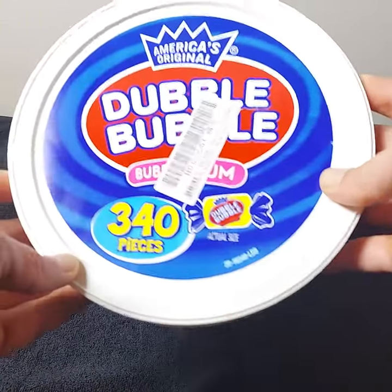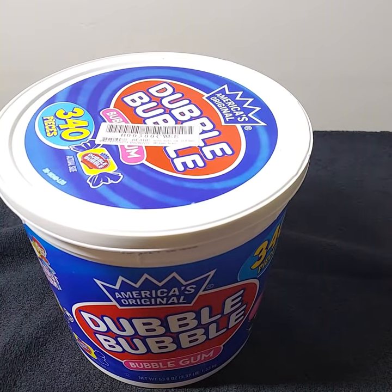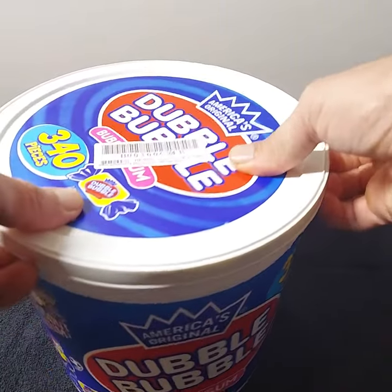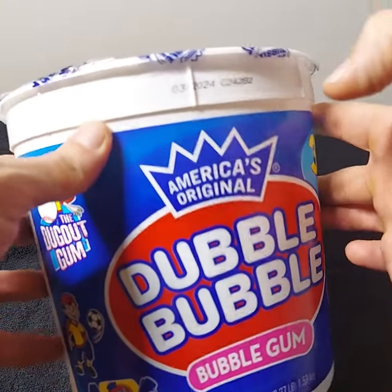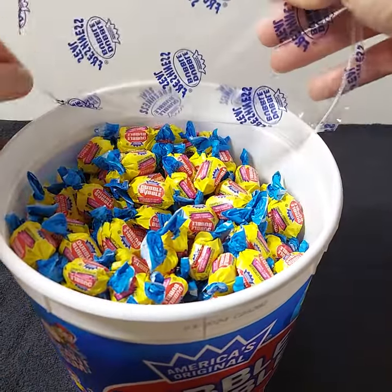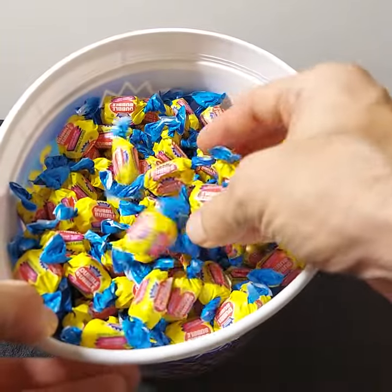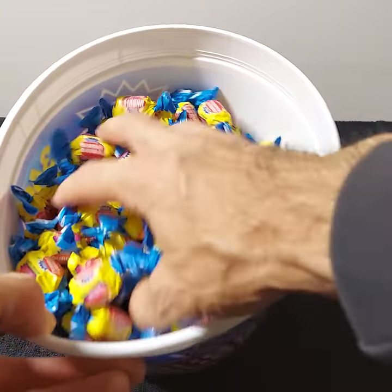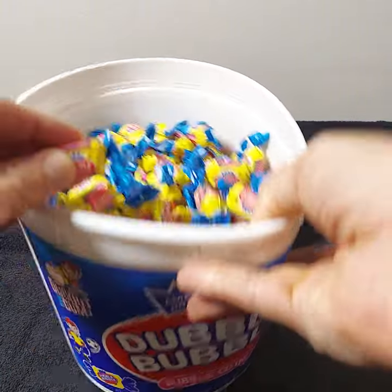This is 340 pieces of the original Double Bubble, which I haven't chewed for years and years — since I was a kid probably. I'm excited to show them to you. I remember these; there's been some different looks but this is a similar look to one of the ones I used to buy when I was a kid. I haven't chewed Double Bubble for a long time, many years, probably since I was a child.